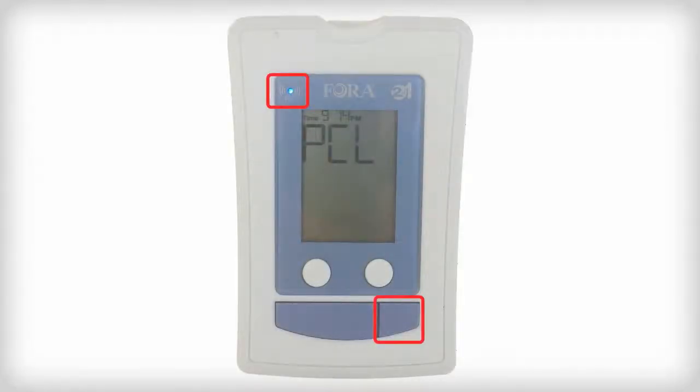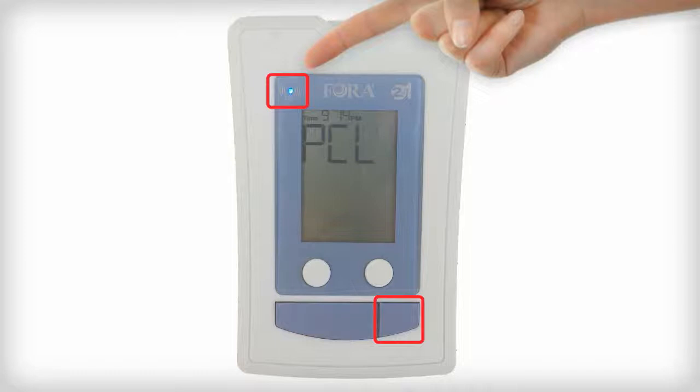On the Fora device, press the Right button for approximately 3 seconds. You will hear a beep and see a fast flashing blue light. The screen should show the letters PCL.